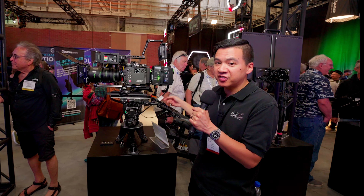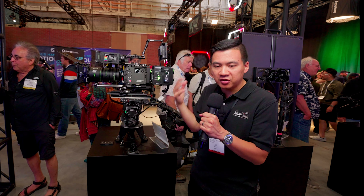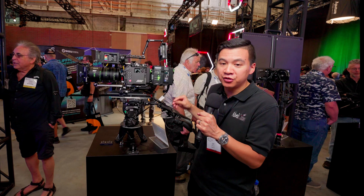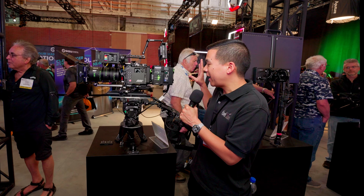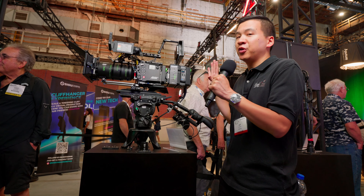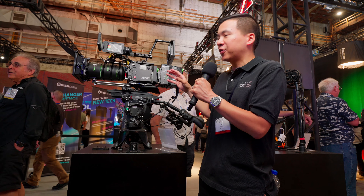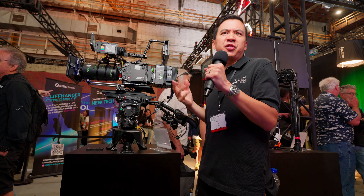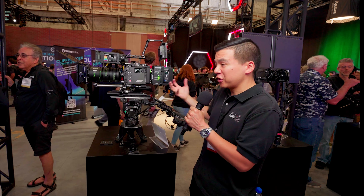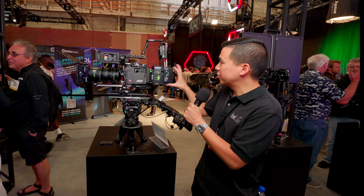This is the new solution that allows us to send power and all the video signals — comm, return video, genlock, timecode, etc. — through the Silverback, and most importantly, with power as well. A single cable solution using SMPTE Hybrid allows us to power the whole rig, including all the signals mentioned. For multi-camera productions, this is really great because the utilities really only need to worry about stringing one cable to all the various camera positions, and cinematographers can pair their favorite lens and camera combination with what's really important for the broadcast side, especially in a live environment.